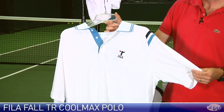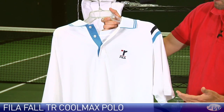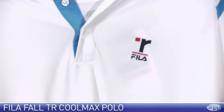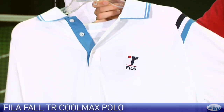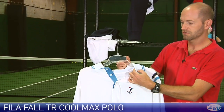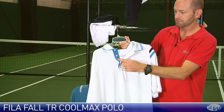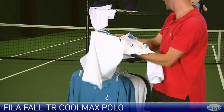This is a really quality, clean and classic looking design on all of these garments. You see that unique Thomas Reynolds logo with the Fila logo right there at the chest. This is the Coolmax Polo, very lightweight, really nice quality feel to the fabric, contrast ribbed collar and a nice contrasting color at the three button placket.